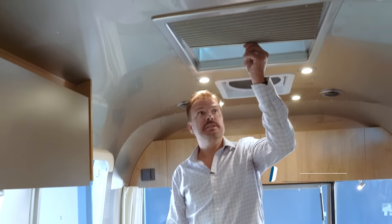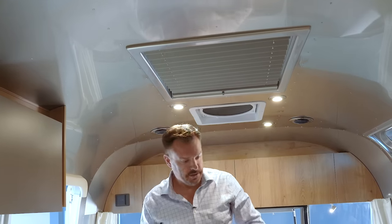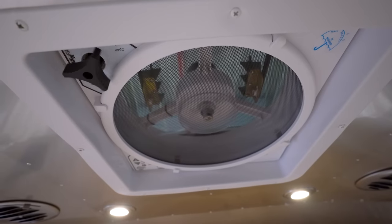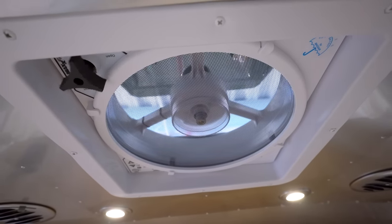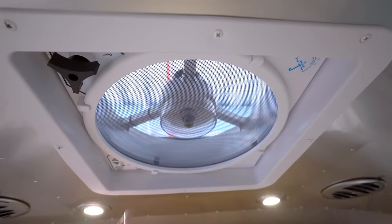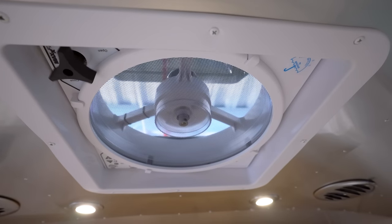Right above is a skylight that opens up and has shades in case someone is sleeping in this area. Right over here is a multi-speed ceiling fan with a rain sensor — so if you go out on a hike and it starts raining, this will automatically close and you don't have to worry about anything inside getting wet.